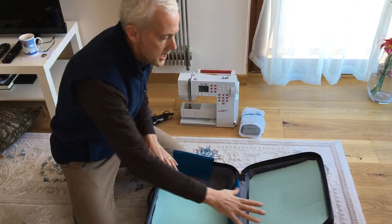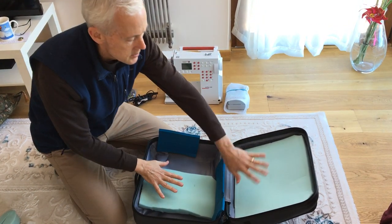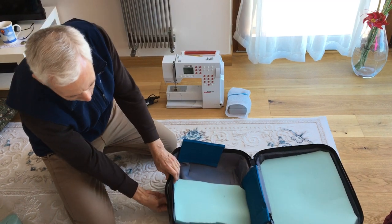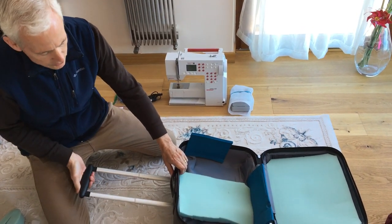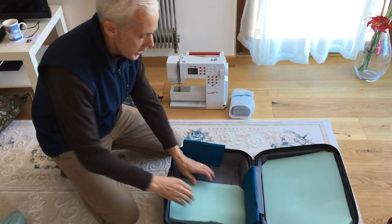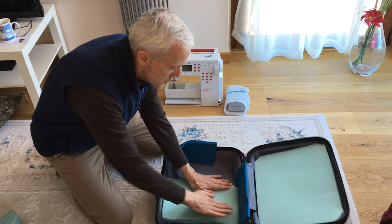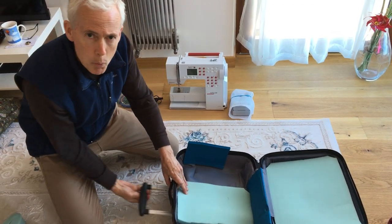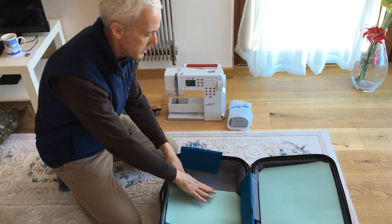Inside there was a divider between the two pieces. We cut that out so we had the full size of the opening of the interior of the suitcase. Because it's wheeled — which you want, since you're going to be carrying it through an airport — it has a handle with two bars inside the case where that handle sits. You have to watch where those are, because you want your sewing machine not to be impacted by those handles.